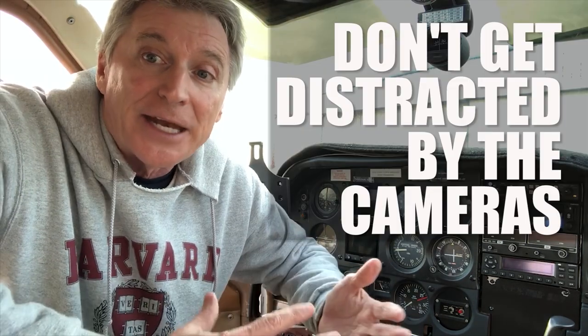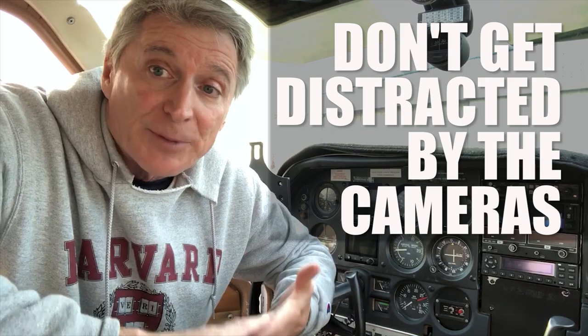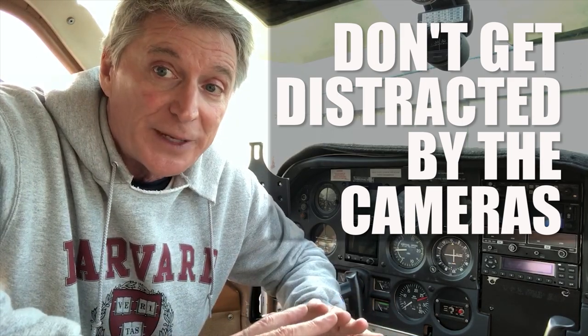When you're editing, keep it interesting for the viewer — switch the shot every couple of seconds. If you're showing a landing, stay on that windshield shot. If you're talking, stay on the shot of yourself. Keep it really simple. As you get more comfortable operating the cameras, you can add another camera on the exterior. But again, number one — fly the plane first. Don't let the cameras be a distraction.